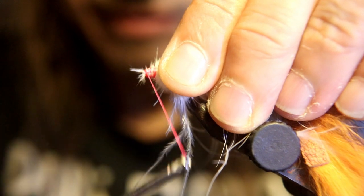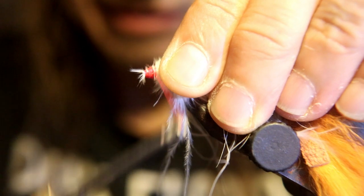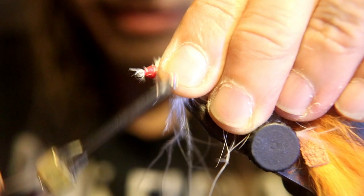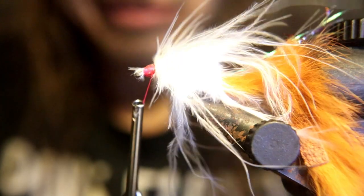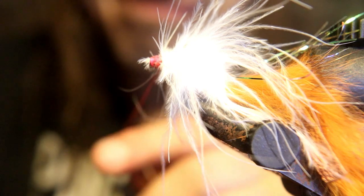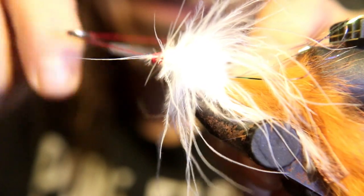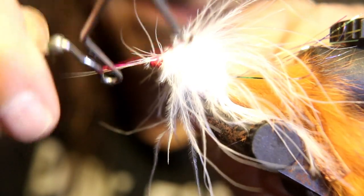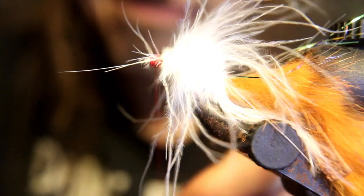Form a head with your thread, then throw on a whip finish. You can see I caught some pieces of the marabou here — doesn't matter, you can break them off later. Just leave them there, it doesn't matter; the bass ain't going to care.